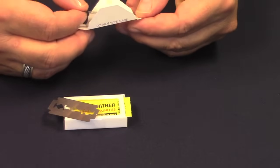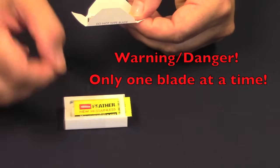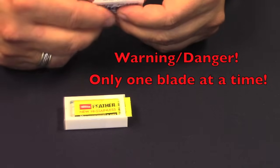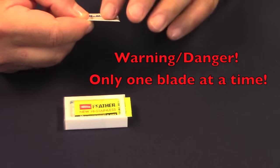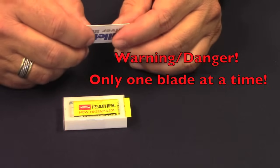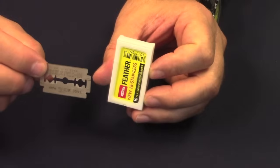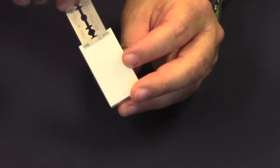I'll issue a warning here: only do this with one blade at a time, never more than one. If you put two blades inside the paper and close it up and go to snap it, what will happen is it won't bend, and the blade will pop through the paper and slice directly into your finger. Trust me, I'm speaking from experience. Don't do it! Many razor blade packages have a slot in the back designed for blade disposal — just drop the blade into the slot.